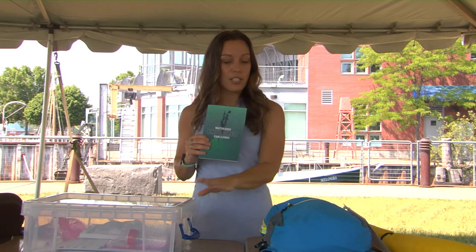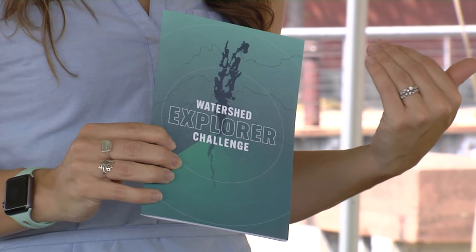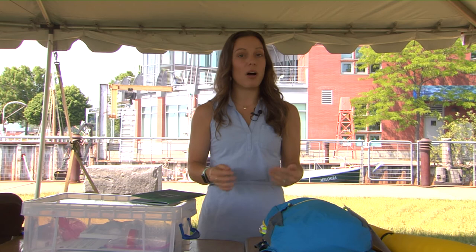To tie it all together, these kits accompany our Watershed Explorer Challenge — a booklet of activities designed to go outside, explore your local watershed, and learn about water quality in the Lake Champlain Basin. This project will be launching on June 17th. There will be a list of participating libraries on our website where you can follow the links to see which libraries are participating, where you can pick up kits, and where you can pick up the Watershed Explorer Challenge booklet.